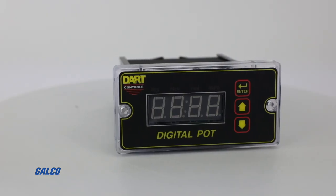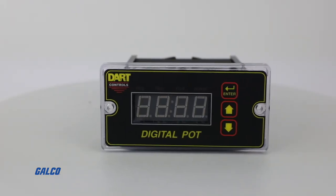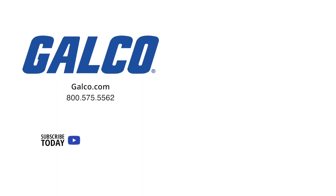To learn more about the DP4 Series from Dart Controls, visit us at galco.com. And don't forget to like and subscribe to Galco TV so you can be notified when new videos are posted every week.